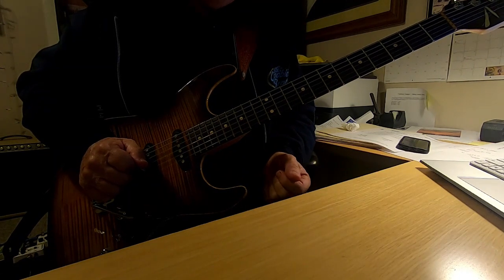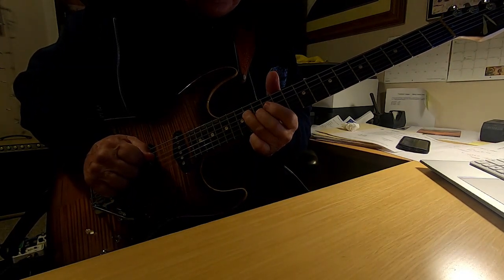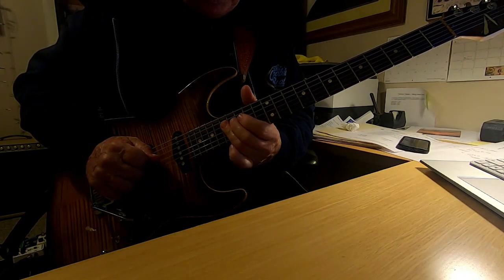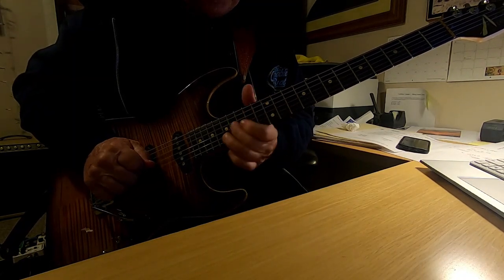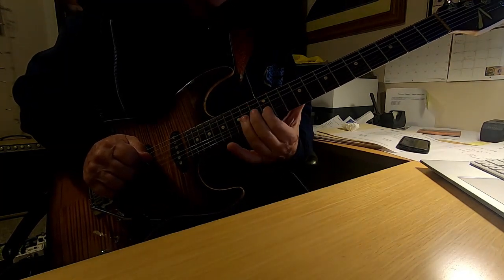Continuing on with the second half of this lick. Smooth.